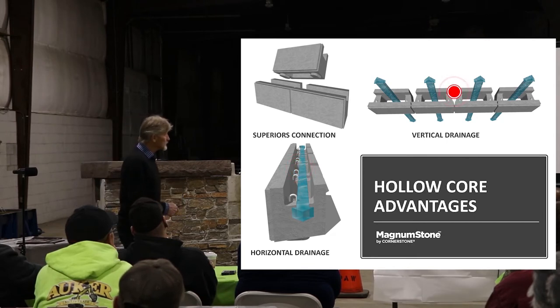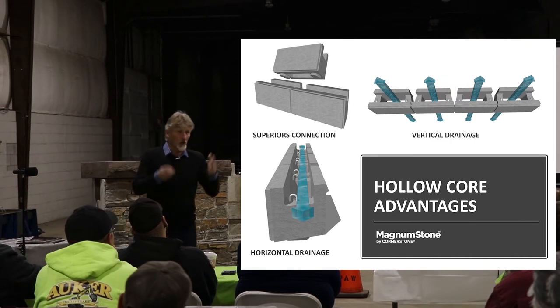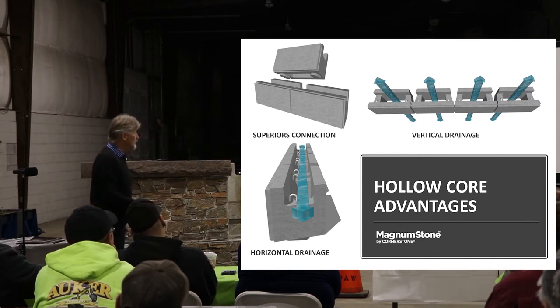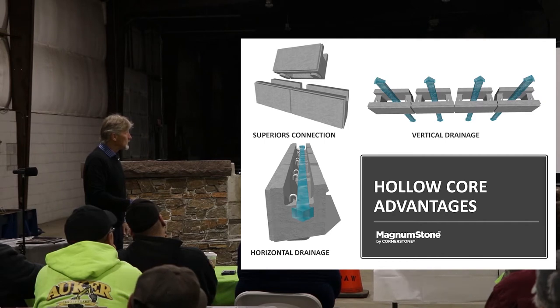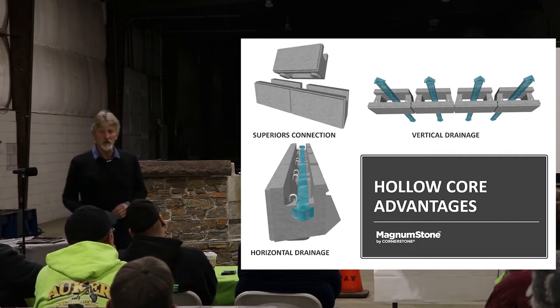It also provides us with a really good drainage chimney — a place where we can control our gravel. All our water, if it does get back into that reinforced zone, can seep between each one of the pie-shaped areas into that drainage area, and it gives us a really good control on our drainage system.